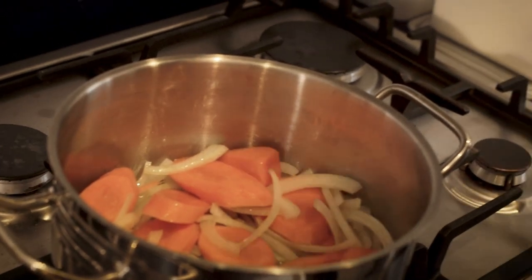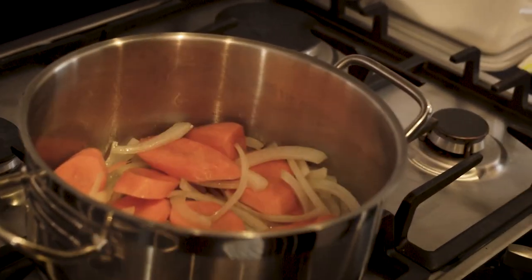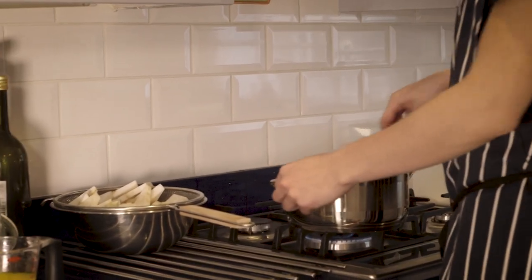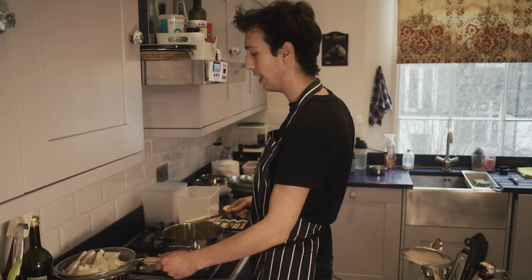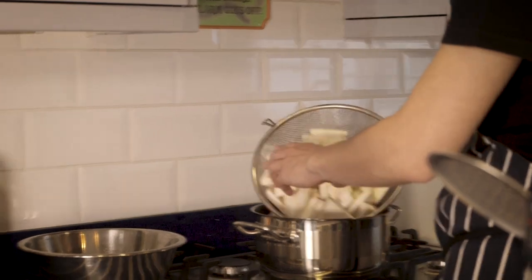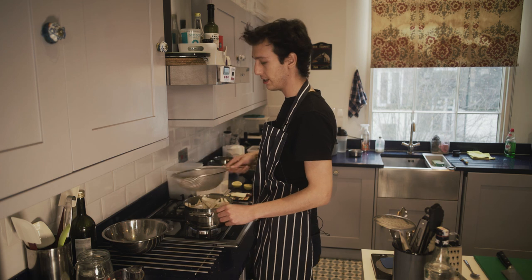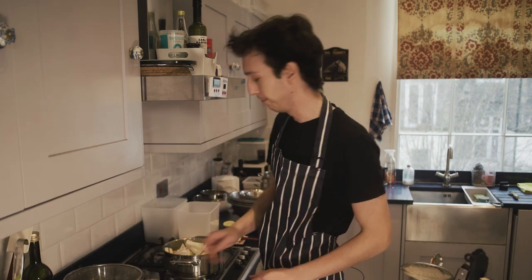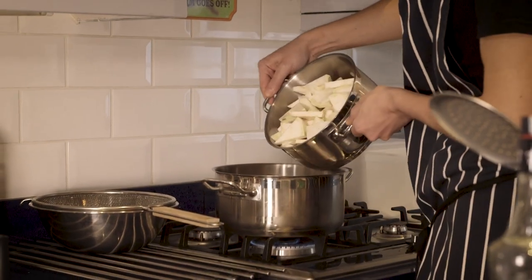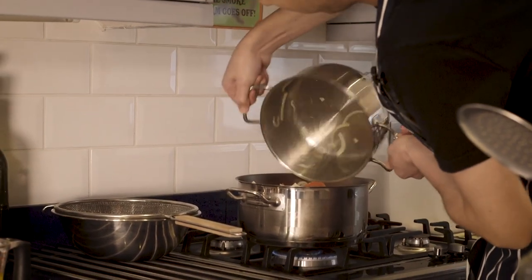Heat the onions up nice and good. Once they become translucent, add your celeriac and season it a little bit. So we have sautéed our onions and carrots — now it's time to add the celeriac. Get them in nice and fast. You'll probably realise you need a bigger pan; that happens in the kitchen a lot. Add a little bit of olive oil again.